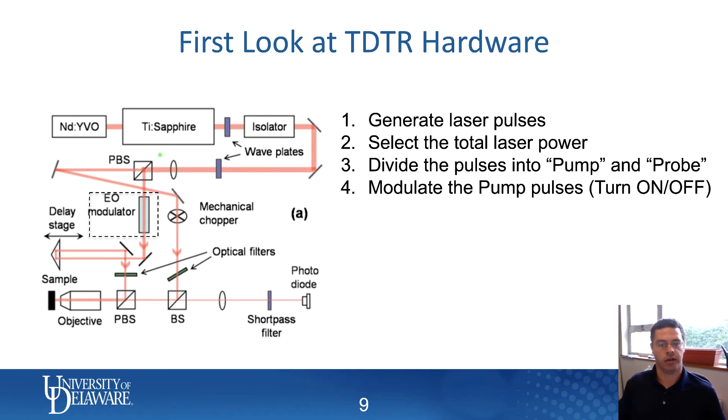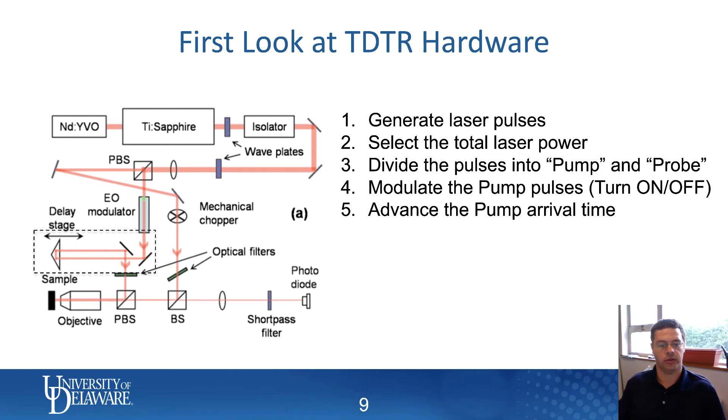Then we're going to modulate the pump beam. In this system, we modulate the pump beam using an electro-optic modulator, which basically turns the pump beam on and off at high speed. So now you've got a pump beam that's essentially blinking on and off.